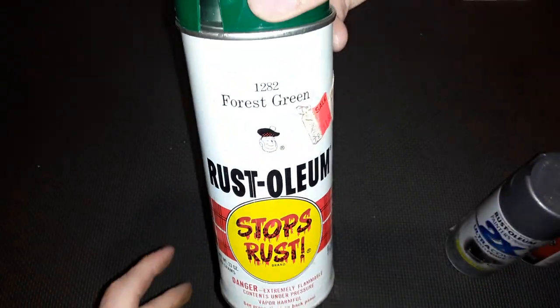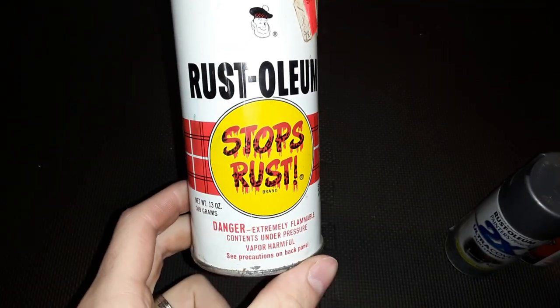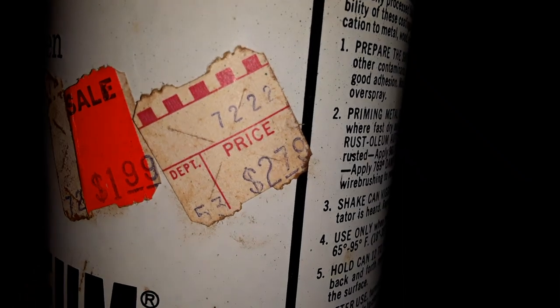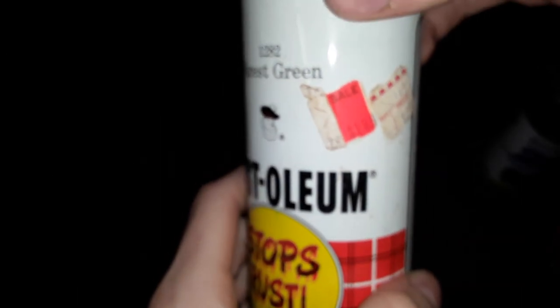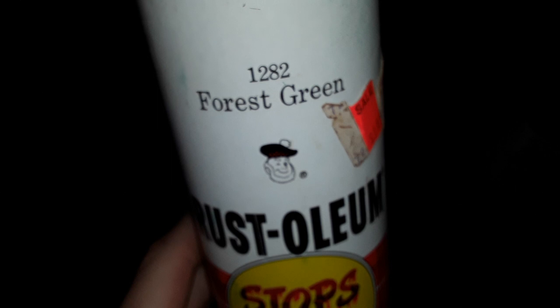This is a vintage can of Rust-Oleum — this is what a can looked like back in the 1970s. It sold for $1.99 sale price, $2.79 regular price. These days when you buy a new can — I'm going to show what the newer ones look like in just a moment — a newer can can run you four or five bucks.